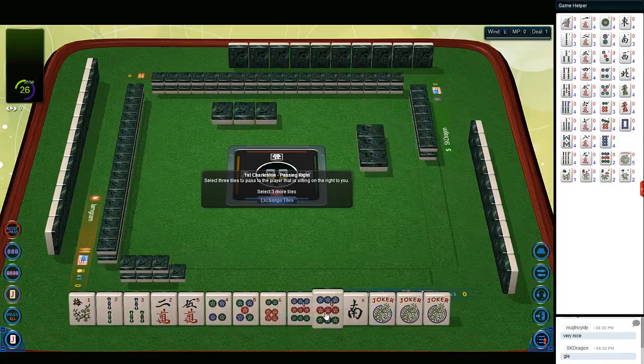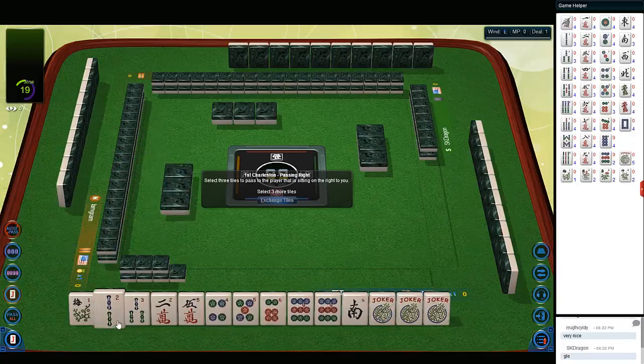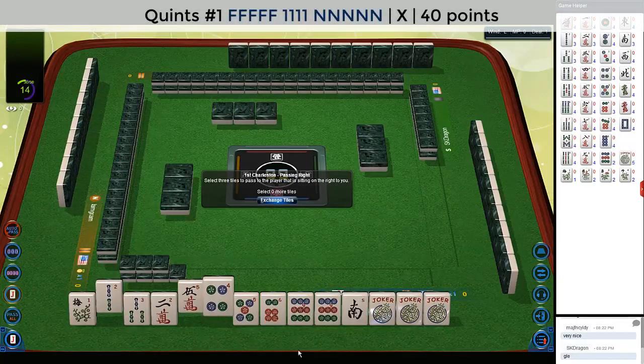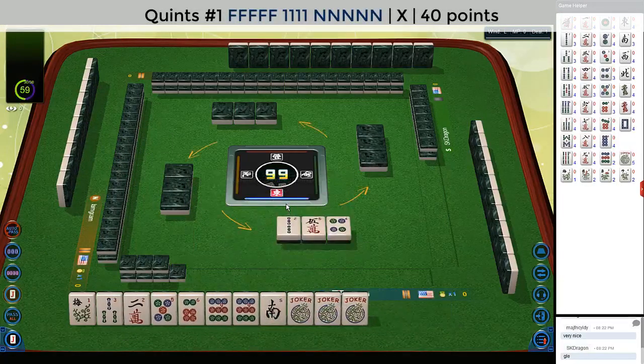We have three jokers, a pair of nine dots, and a south. I'm wondering if we should focus on either three-six-nine or maybe even a quint — three-six-nine or a quint with those nines. Let's see what we get.